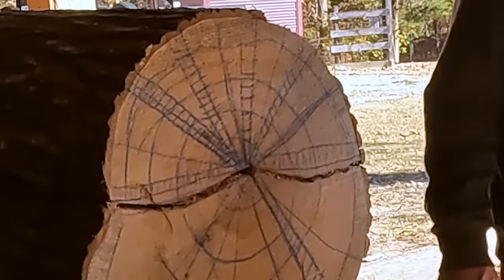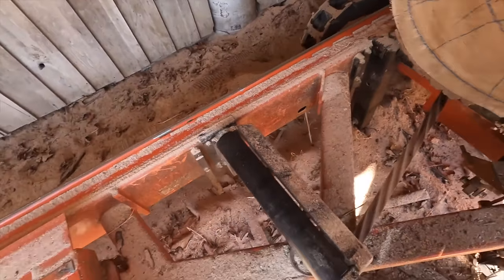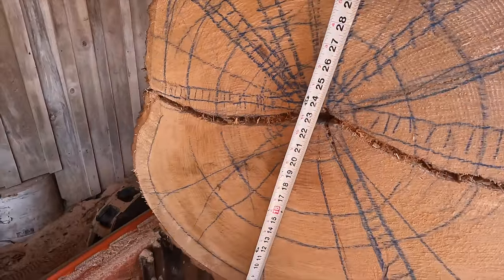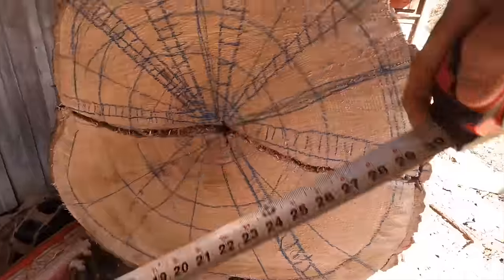Let's saw this thing up. Put a sticker or something down on the bed. Measure straight up from the bed to here and I'm seeing about 23 and a quarter, 23 and a half.